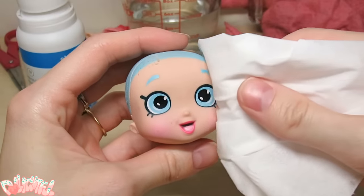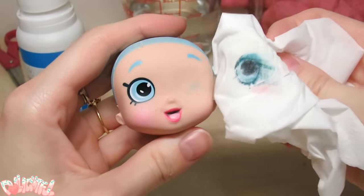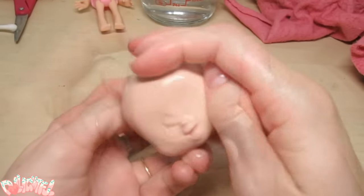Take pure acetone, dip a q-tip or tissue in there, press it against the face, and twist away and up. The factory paint should lift right off. Rinse the head with warm soapy water to remove any leftover residue.